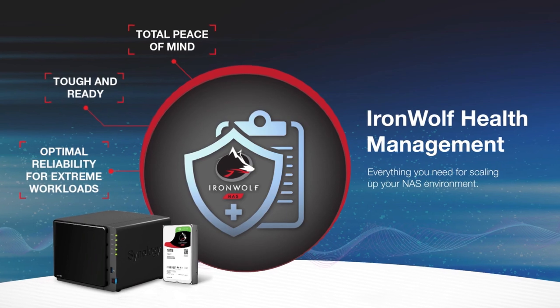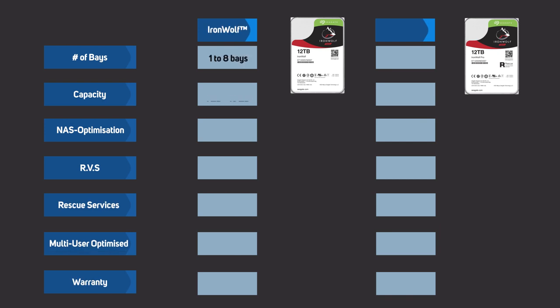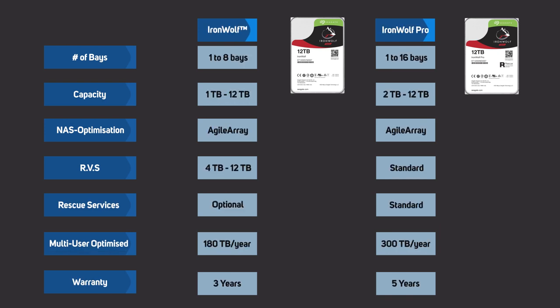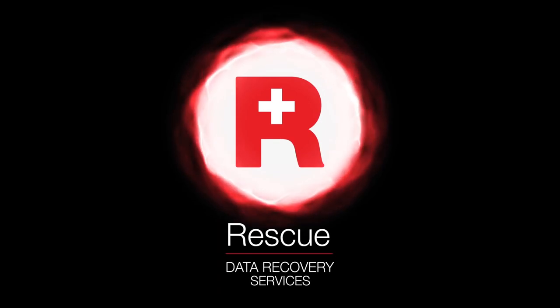They're also equipped with health management software. The IronWolf is certified for workloads of up to 180TB a year and up to 8 bays with a 3-year warranty, whilst the IronWolf Pro is certified up to 300TB a year, extends up to 16 bays and is backed by a 5-year warranty as well as a free 2-year rescue data recovery service.